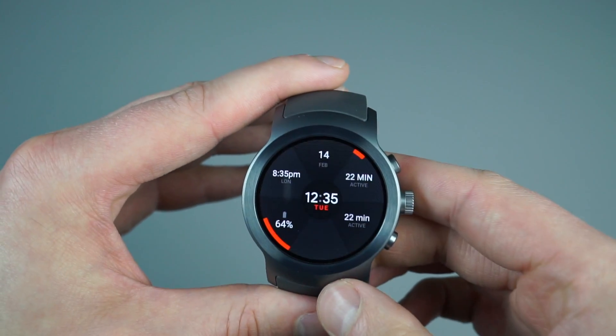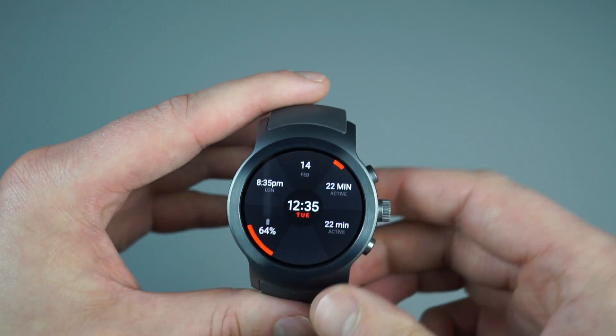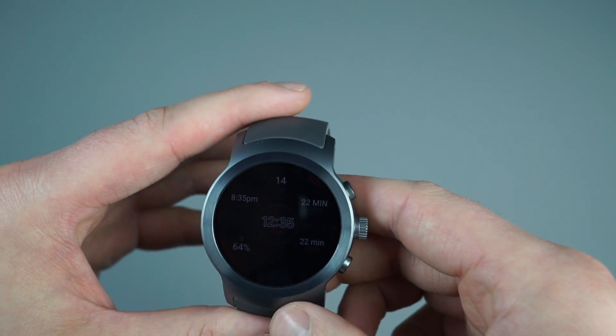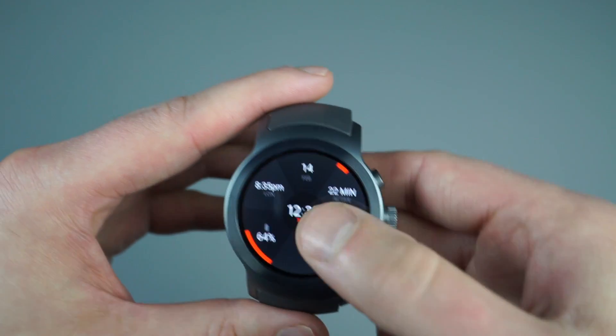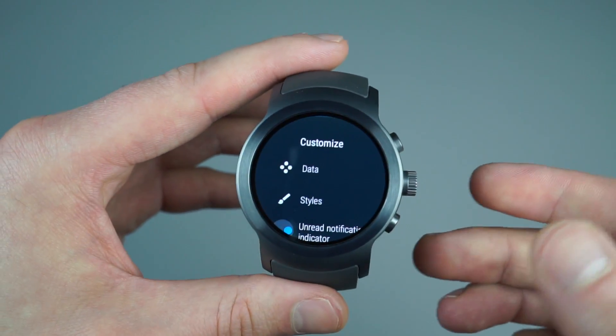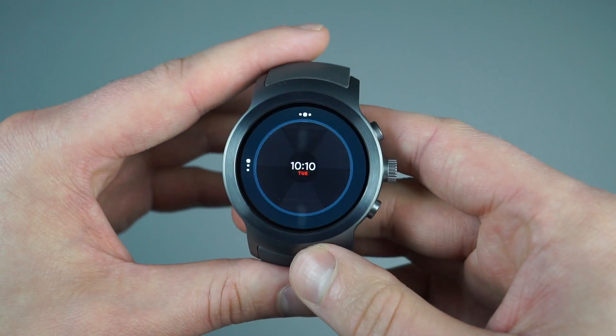This is a good example of one that has a lot of different complications. I've got my time, a different time zone, watch battery, I can add phone battery, I can add how long I've been active today. And again, to customize all that, I would just long press on it, and then I can dive into different styles.